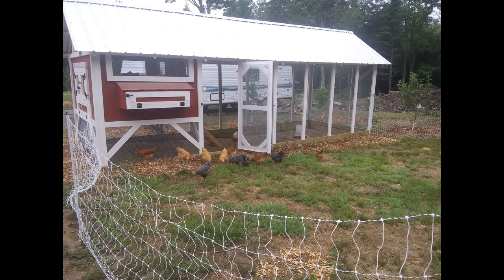As you see here in the picture, this is a completed coop last fall before winter set in. And we're going to go ahead and move on through this.